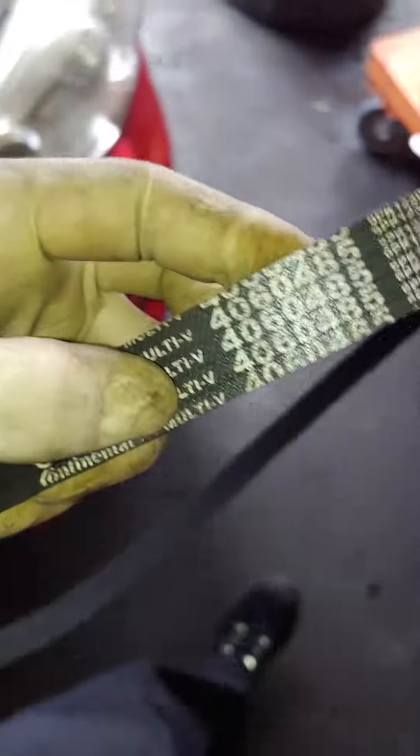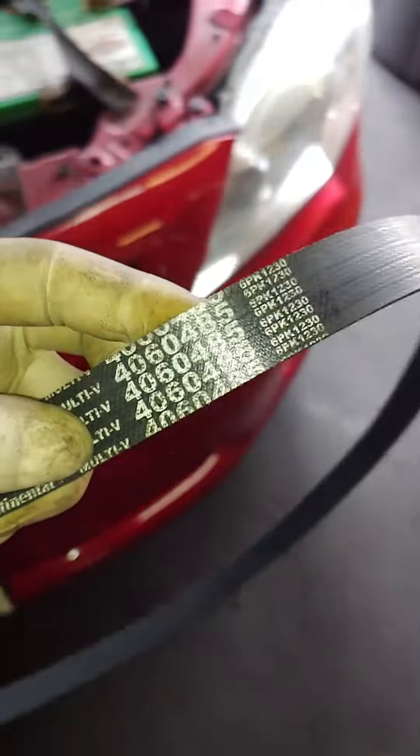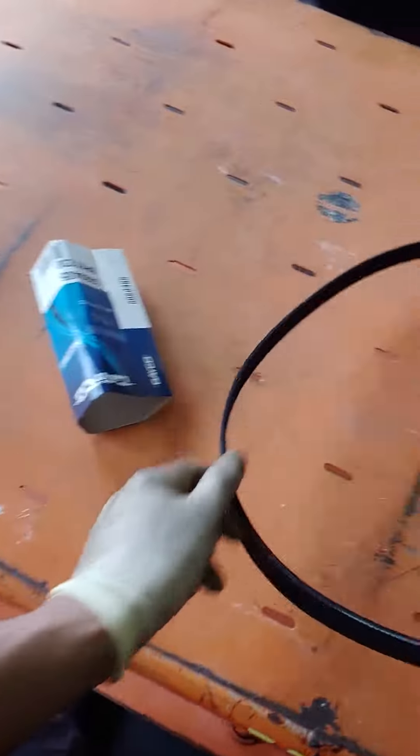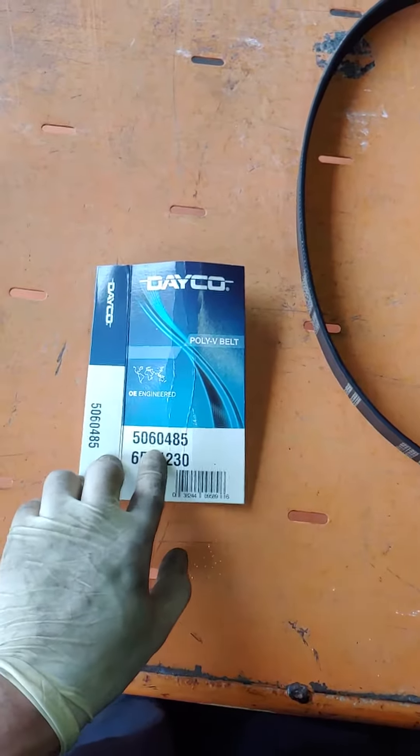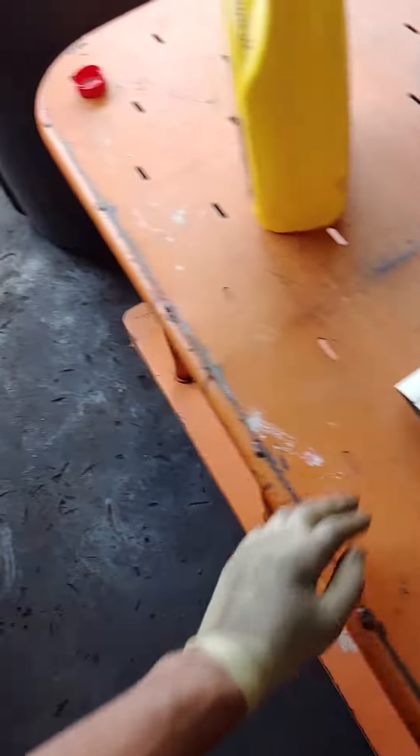We're replacing the Continental — good brand. That's the OE measurement 4060485 if you want that, or 6PK1230. We're replacing it with a Dayco — that's another number that will work: 6PK1230 or 5060485 from Dayco.